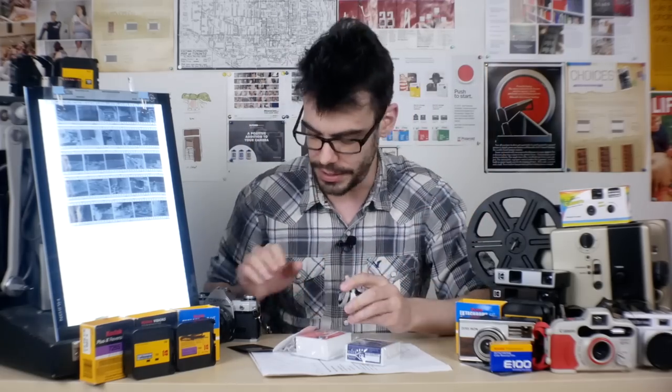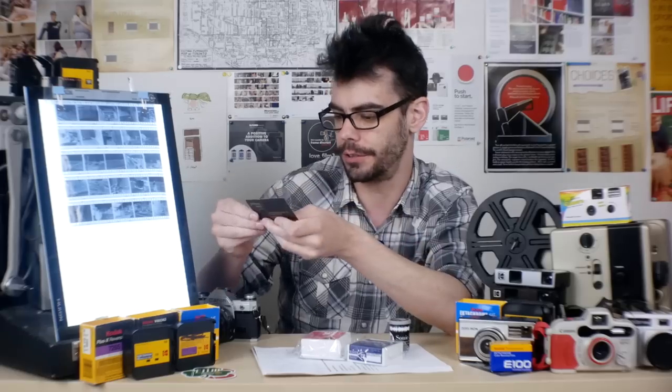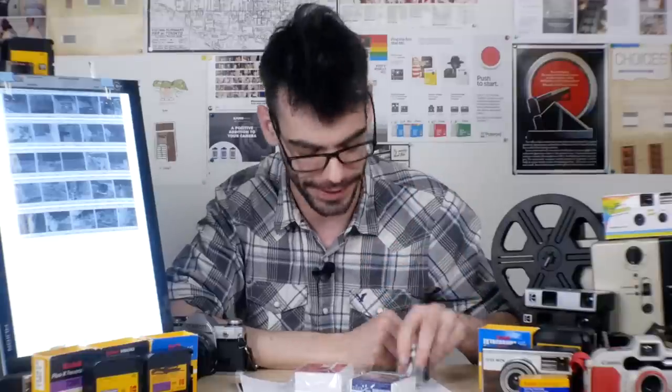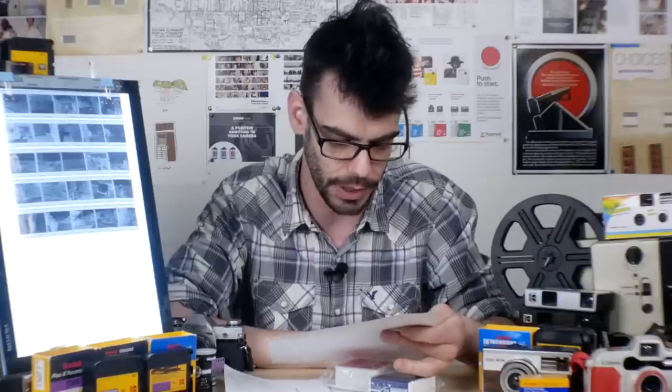Let's see what's in the package. We've got a couple of stickers, a nice card from the Film Photography Project, and three rolls of film. First up, a 35mm roll of black and white negative Sonic 25 orthochromatic film with an ISO of 25 — a nice low ISO black and white film. The info sheet describes it as high contrast 35mm black and white film for fine grain, high contrast images with a subtle glow. Really cool.